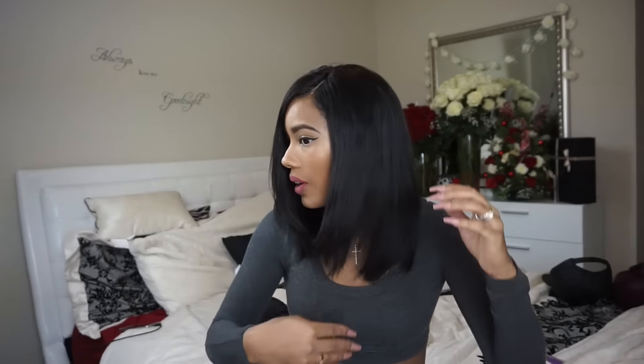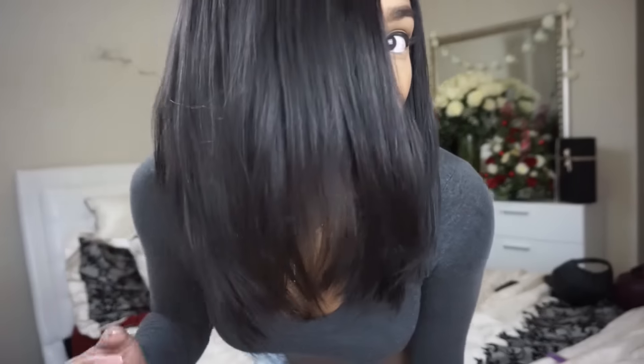Okay guys, so this is what the hair looks like completely straight. That took no time at all — so, so quick. If you guys have any other questions or comments, leave them down below and I will answer them. I hope you guys enjoyed this video, I will have all the details below, and I will see you guys in my next one. Bye!